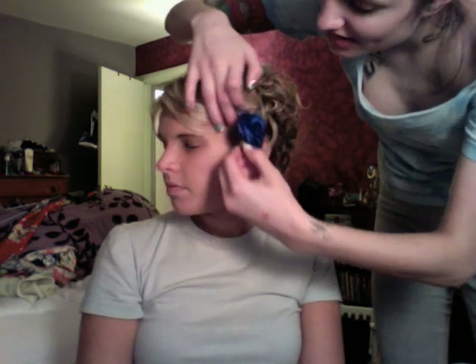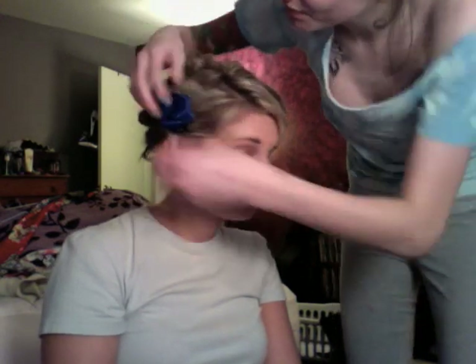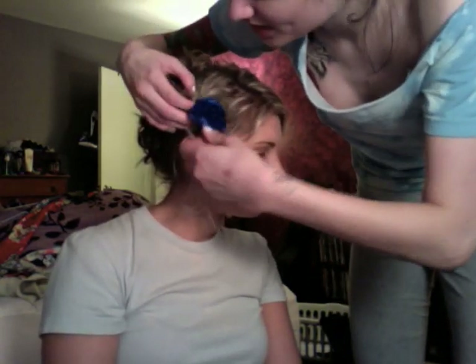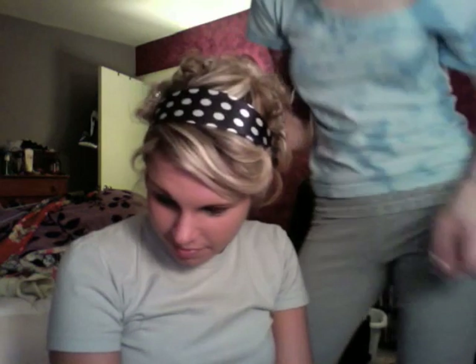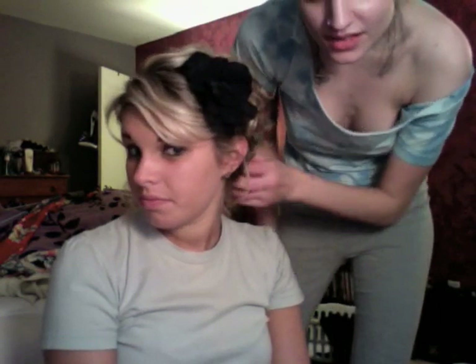You could add a flower on one side or the other depending on how you part your hair, or accessorize it with a headband. It could be a thick one or like a little thin one. That's cute.